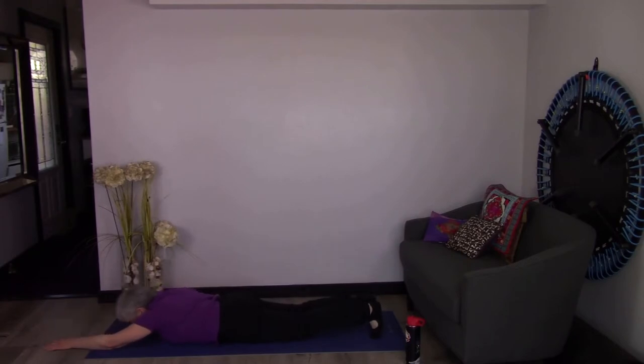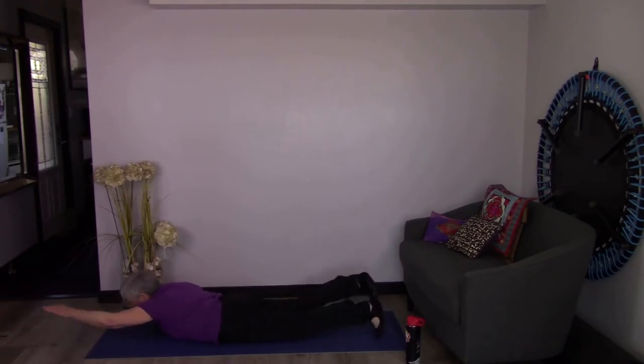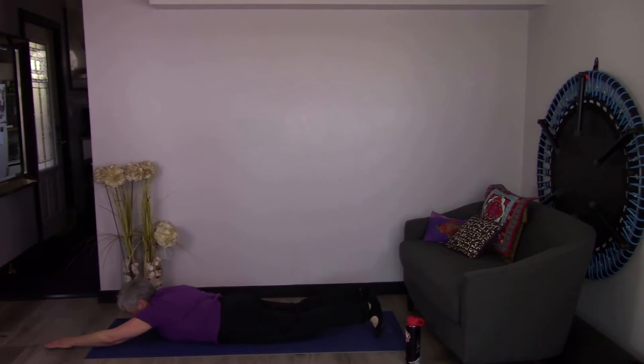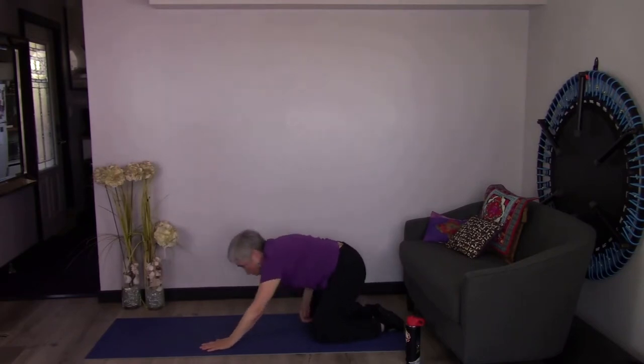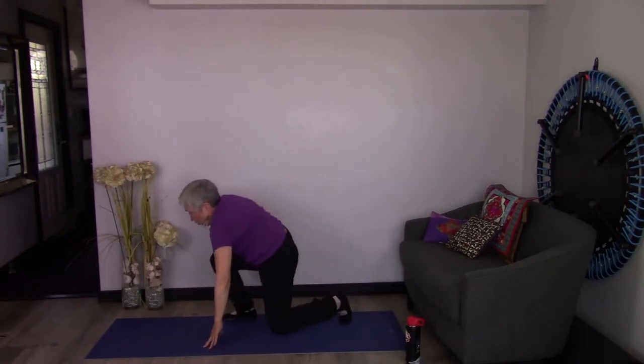Keep breathing. Once you get used to doing this, we're going to pick up the pace. I don't want you to rock from side to side — keep it nice and straight. Good job! Now we just roll back into a nice little child's pose to stretch that back, and then come on up. Great work!